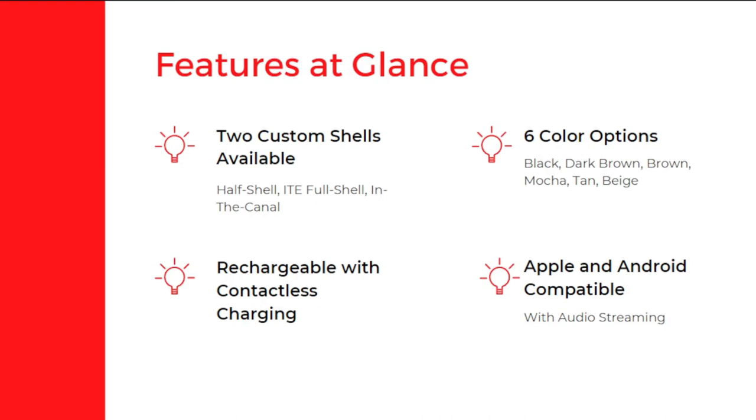It has two types of custom shells available. The first is half shell and the second is ITE full shell for in-the-canal hearing aids. It has six color options: black, dark brown, brown, mocha, tan, and beige. We will be looking at the colors in the next slides.